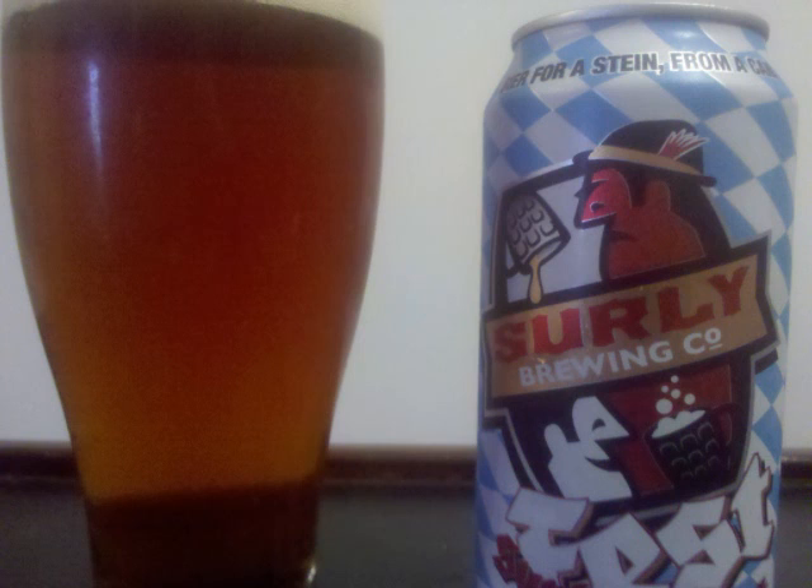The taste starts with sweet caramel malt. It's very bready and an absolute onslaught of grains — we've got barley and rye. It's also pretty grassy with hints of fruit throughout.